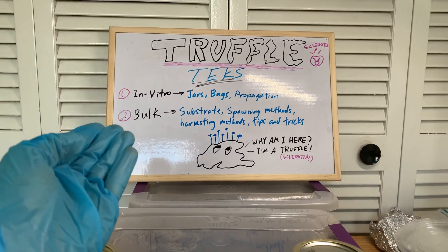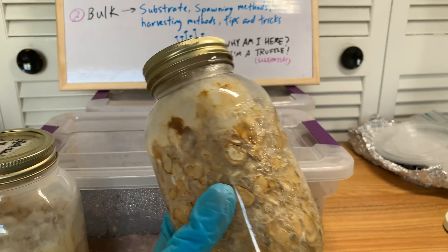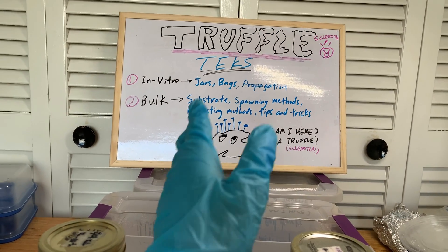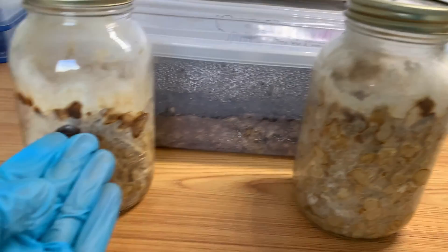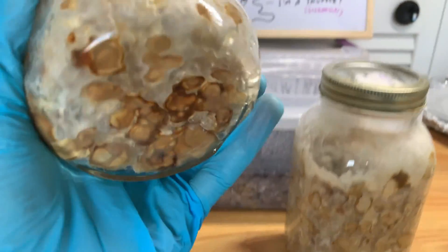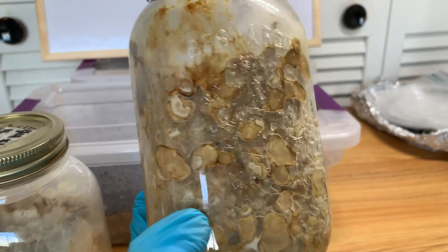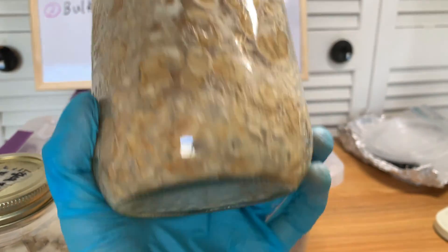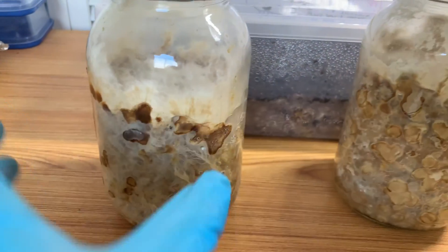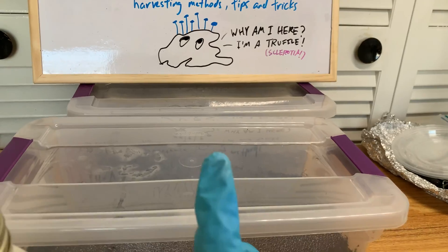So now I'm going to talk about in vitro growing. In vitro means inside a sterile environment, like a jar — you don't take it out, you don't spawn into bulk or anything like that. This can be done in jars or bags. Here are examples of in vitro truffle grows with two different genetics. You can see different phenotypes: one has lots of truffle on the bottom, the other has smaller truffles coming out with lots of metabolites, which can look iffy — possibly bacterial.